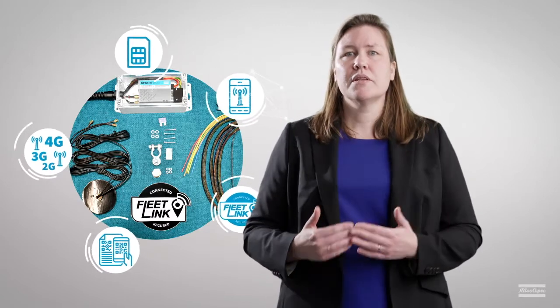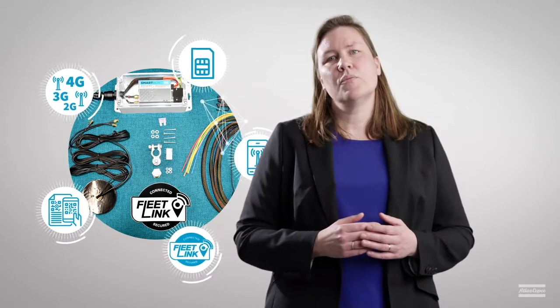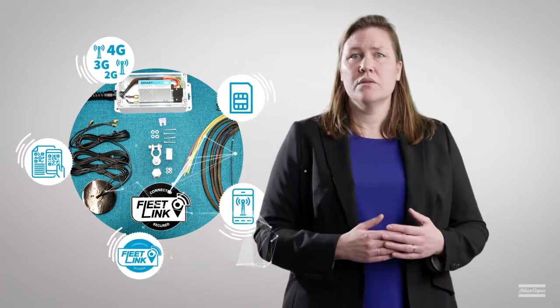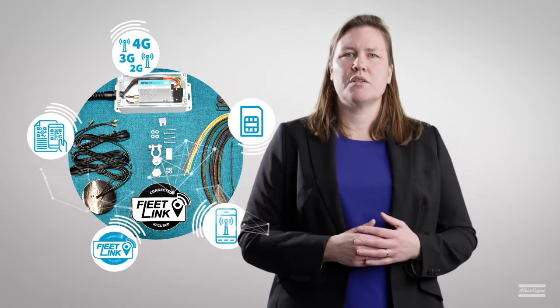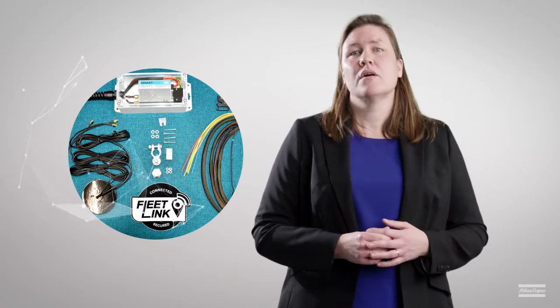Each retrofit kit also includes a first-year subscription with data access via the FleetLink portal and API. For CoreBox this is a core subscription, and for SmartBox a smart subscription. The subscription can be extended or adapted after the first year.